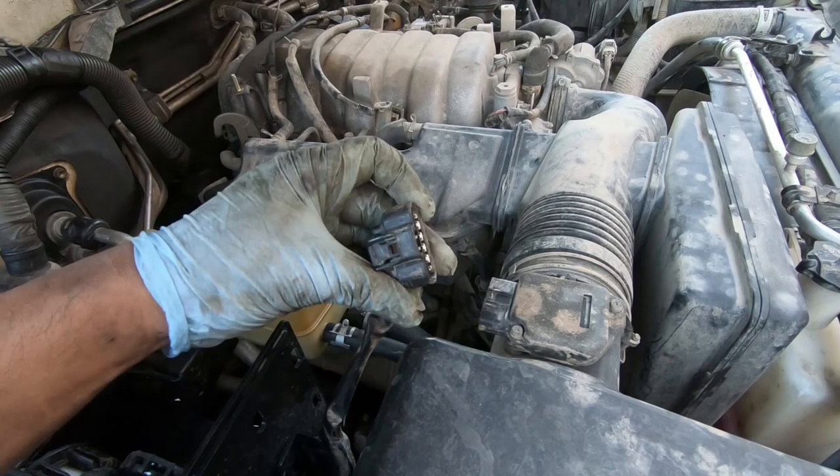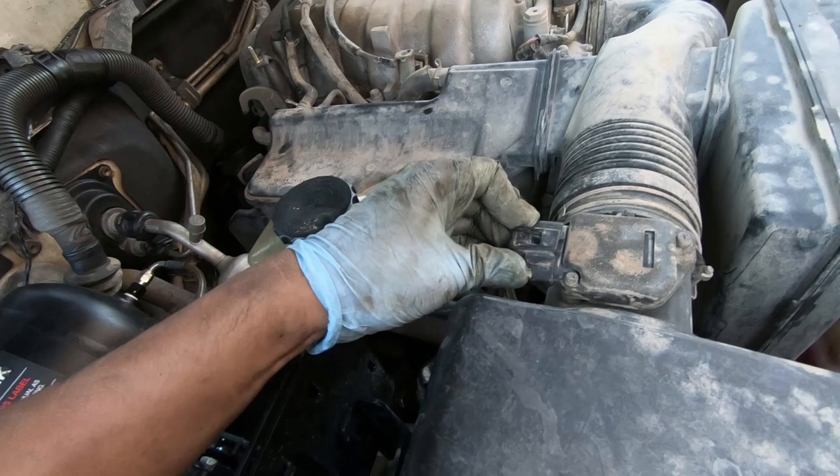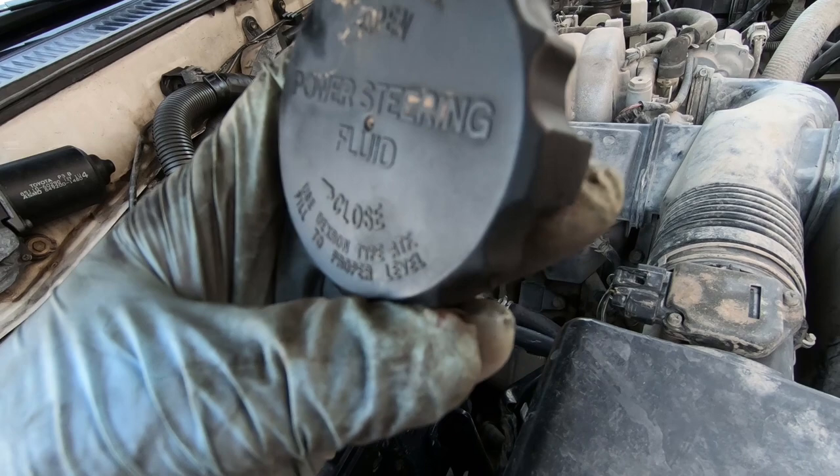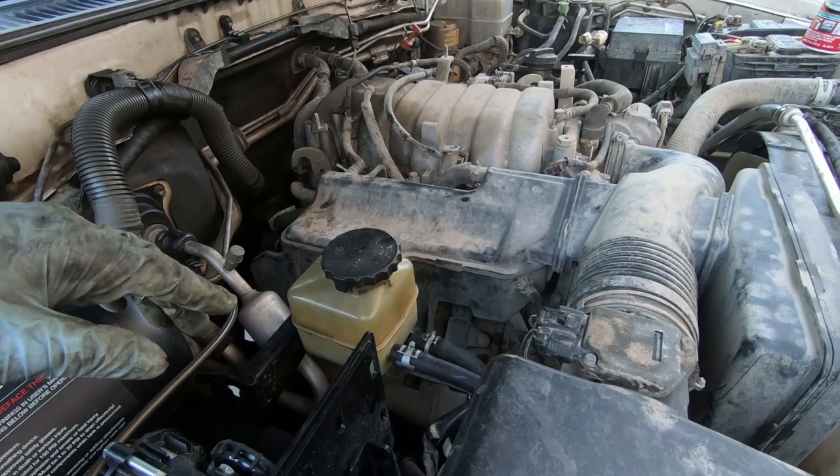We're going to fill up the power steering reservoir. This requires Dexron type ATF — fill to proper level. Also, don't forget to put your skid plate back in. Now you want to jack up your car, at least the front. The goal is zero resistance on the tires when you're turning the wheel to prime it for the first time — so barely touching the ground or off completely would be ideal.